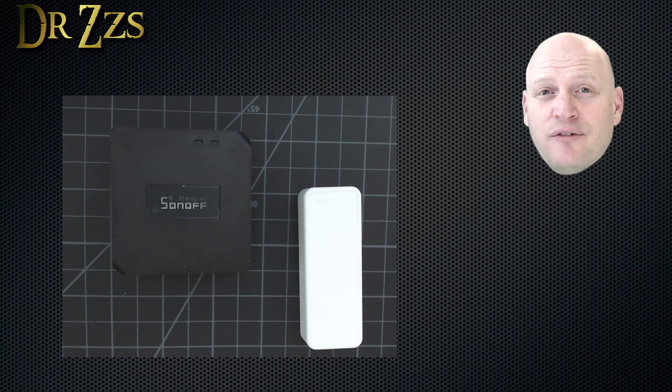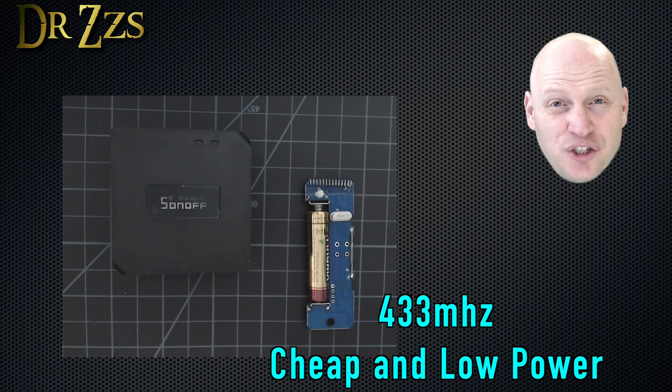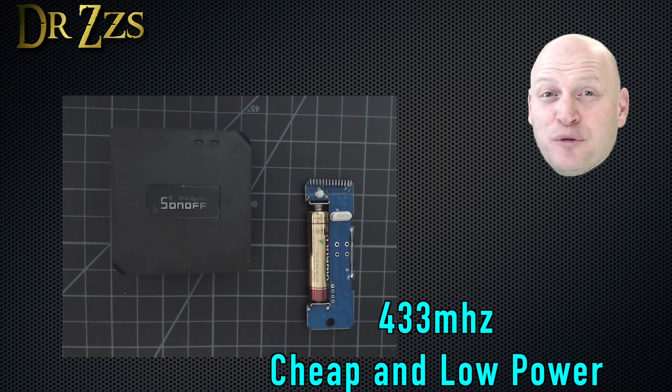If you haven't seen it before, this is the Sonoff RF Bridge. What's great about it is it lets you use these 433 MHz sensors, which are nice and cheap and run a long time on regular batteries.